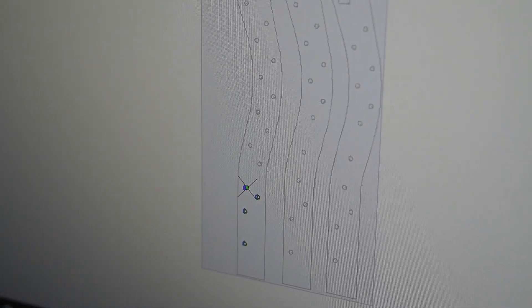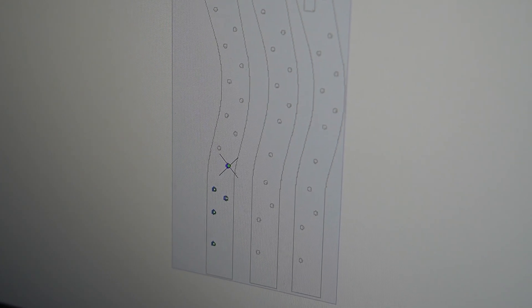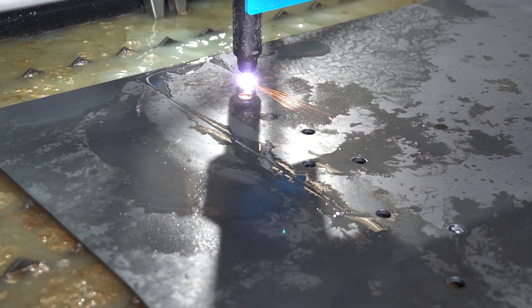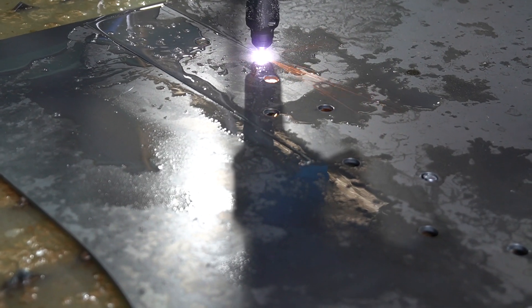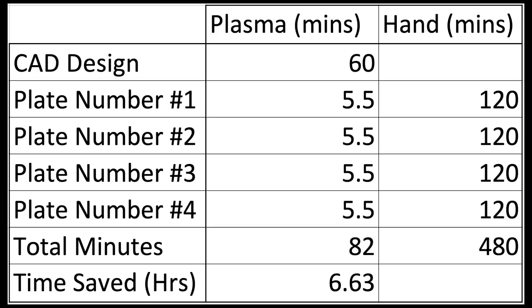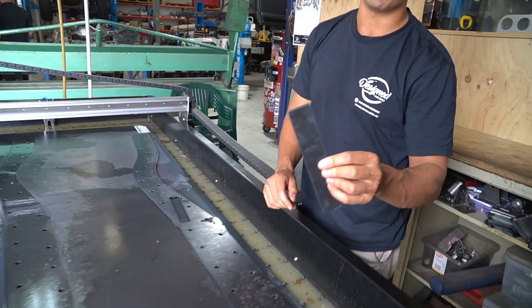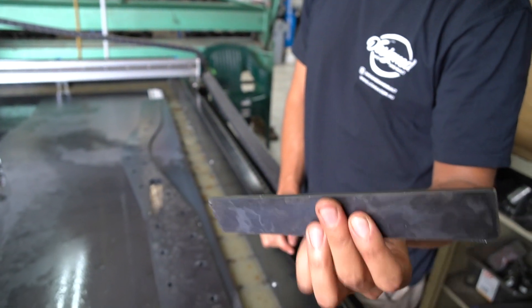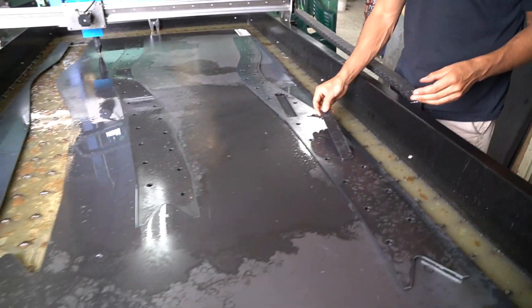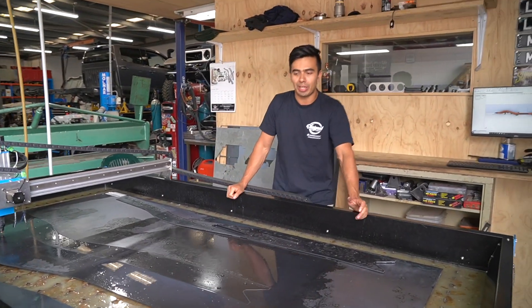Let's use the chassis plates as an example to show how much time you can actually save. For a set of four chassis plates, I'd estimate they'd take about two hours to cut by hand with a grinder — and every plate would be slightly different. To cut these with a machine takes five and a half minutes a plate, with about an hour of CAD to get it all right, so we save a total of six and a half hours in this example. The more plates we cut, the more time we save. If we zoom in on this, it's 4mm, no cleaning, and it almost looks like it's come out of a laser — which is just sensational. We are so stoked with the machine quality.